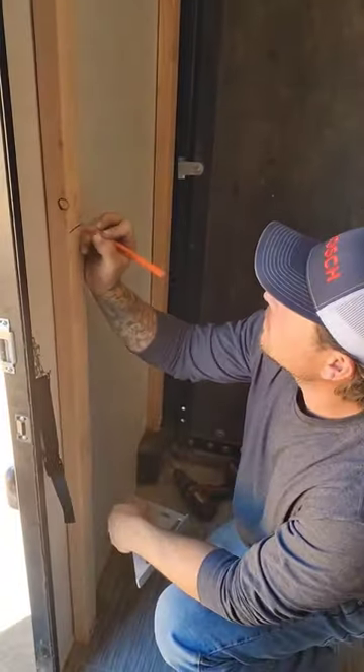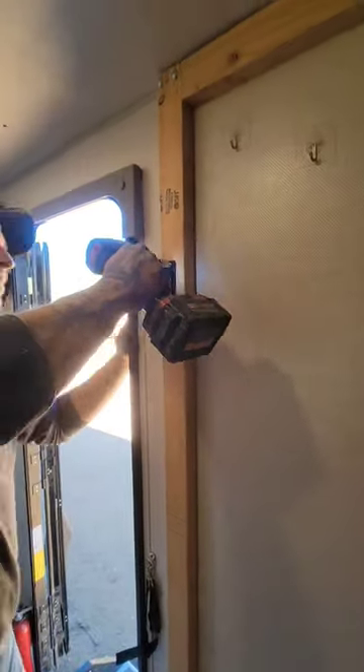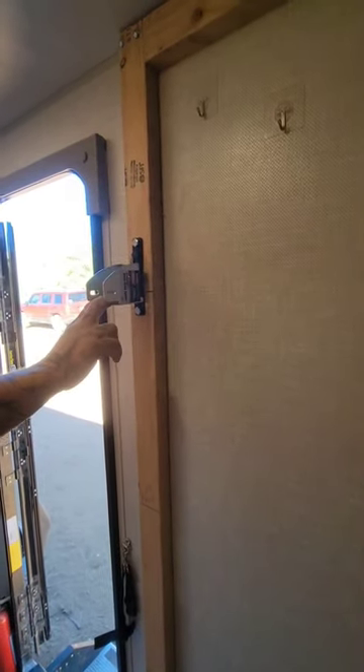We decided to go with an 18-inch gap between each of the bunk beds. What we did is we got our kids, measured their bodies, and then gave them a few extra inches so that they were able to turn around and sleep on their sides.